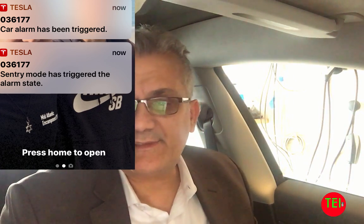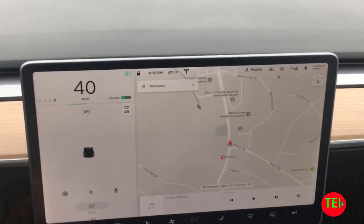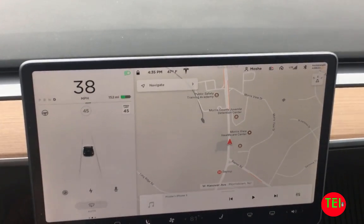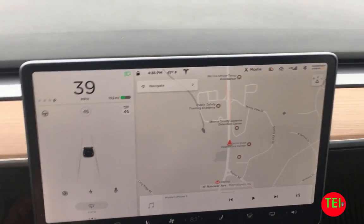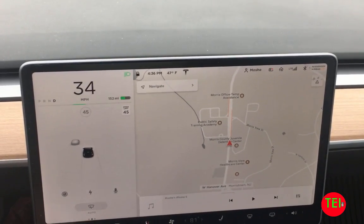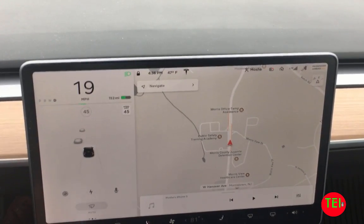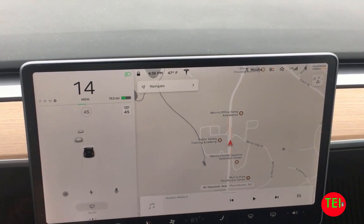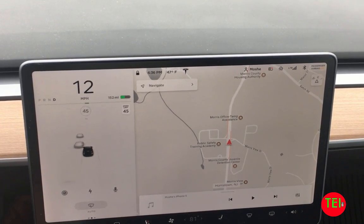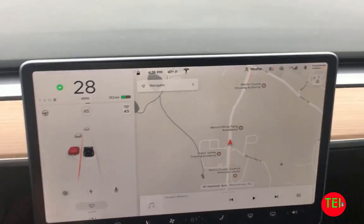Now I'm going to go for a ride and see how the blind spot actually works. I'm getting into a two-way road — not a highway, but both directions with two lanes on each side. Here's a car passing me. Let me try to move — yes, you see that? It made that car red. But there was no beep, which I saw in many videos about this. I put the blinker on and it makes it red. Here's another car coming up right next to me — I put the blinker on and it made it red and the line red.